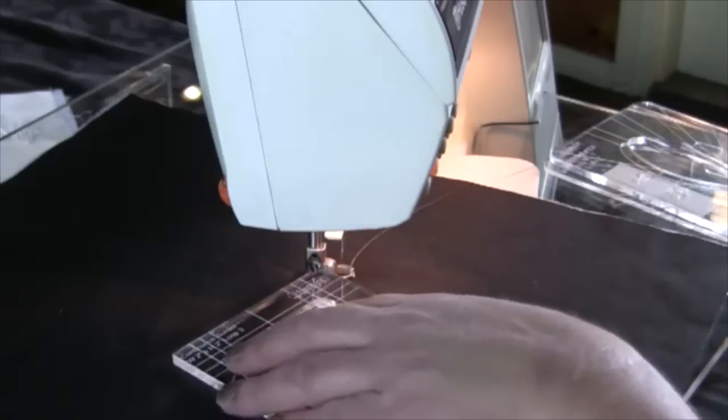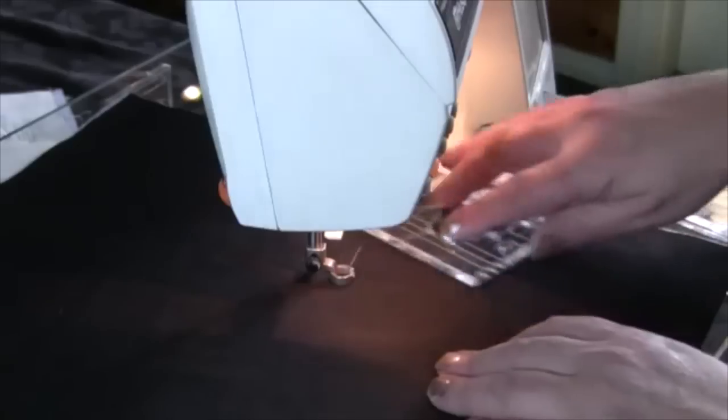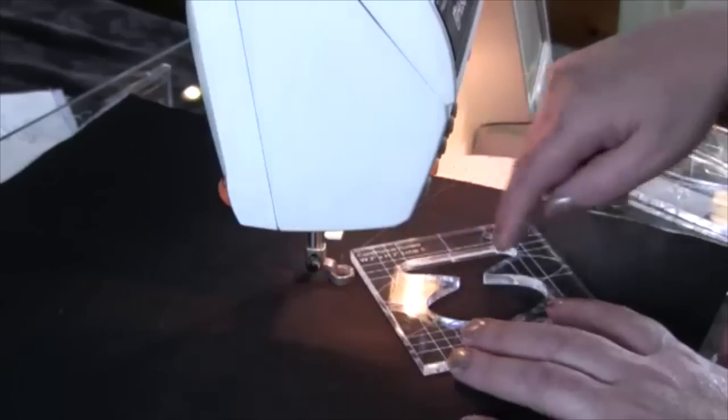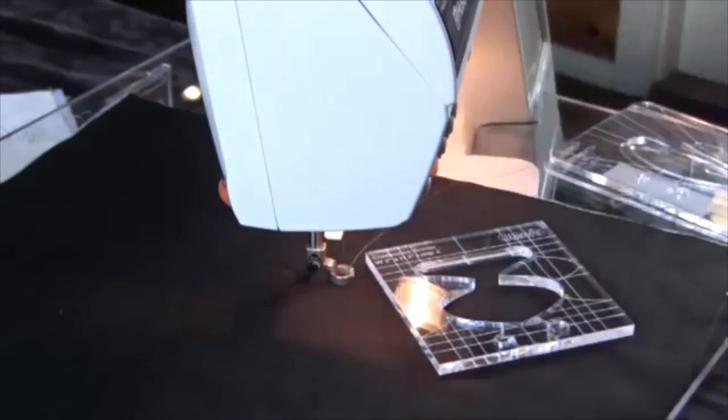Six mil acrylic will not go around the back of the machine. I can use them to the front but I can't use them behind. If I'm working on something where I'm working inside a template, my template is going to collide with the shaft that holds the foot. So six mil is not suitable for working with domestic machines.